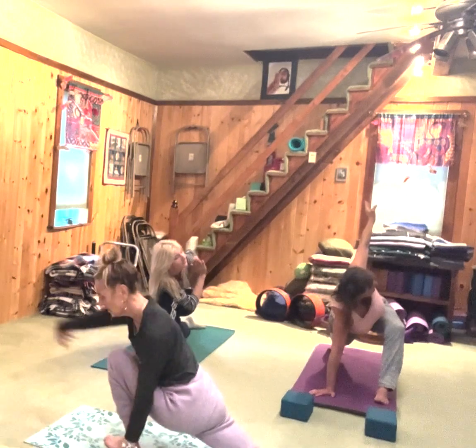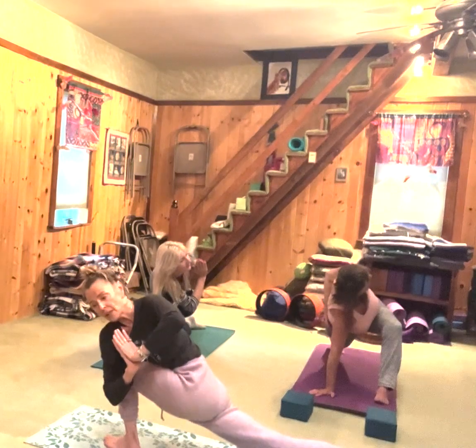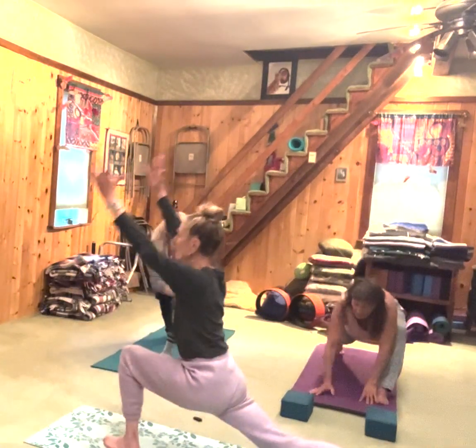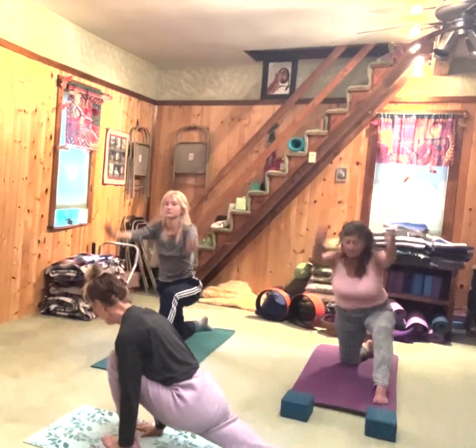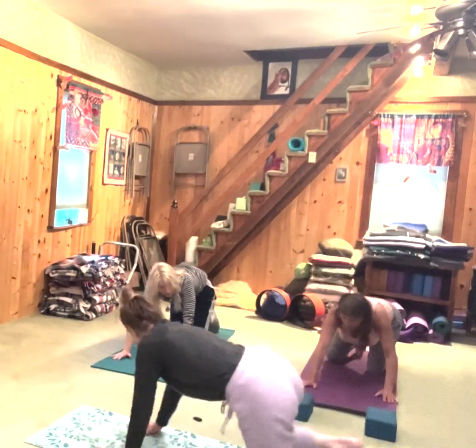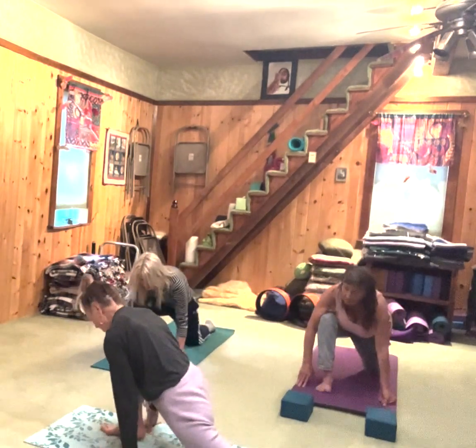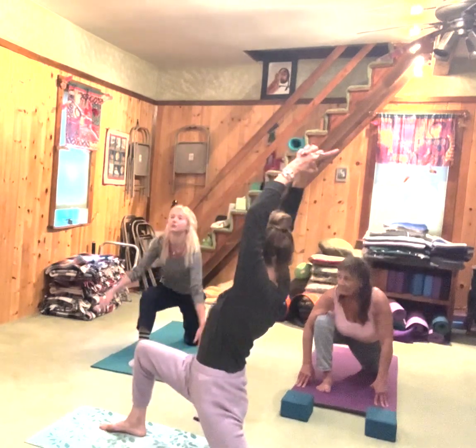Back knee can be up or down. Let's take it back — bring those arms up again. Inhale. Exhale, take it down. Let's take the left knee back and step the right foot forward. Inhale, press your hips towards the earth and come on up.